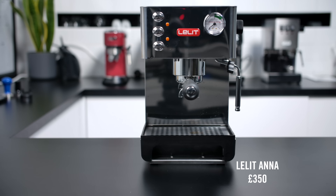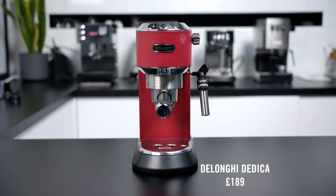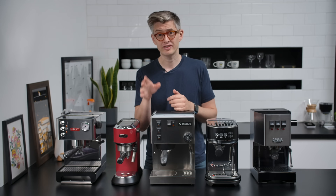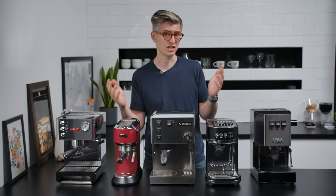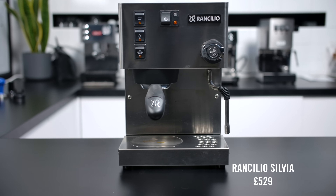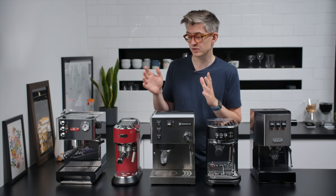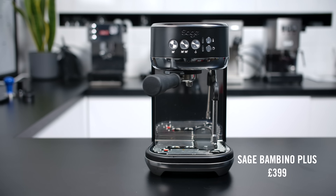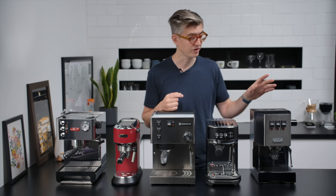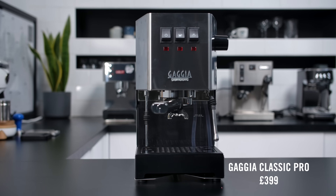First up, we have the Lalit Anna at 350 pounds. We have the DeLonghi Dedica at 189 pounds — by far the cheapest in this category, but it had a lot of requests. We've got the Rancilio Silvia at 529 pounds, technically out of budget but I've seen it for around 500, so it was worthy of inclusion. We've got the Sage Bambino Plus at 399 pounds, and the Gaggia Classic Pro, also 399 pounds.